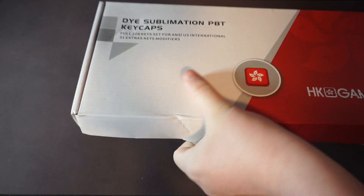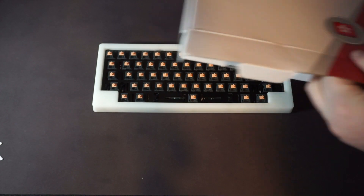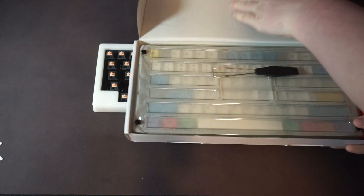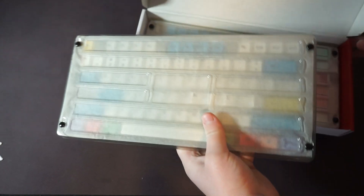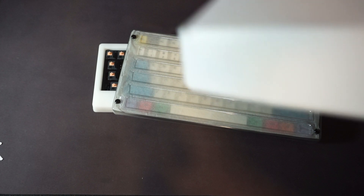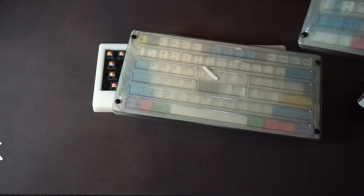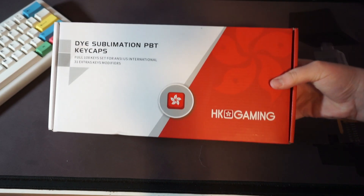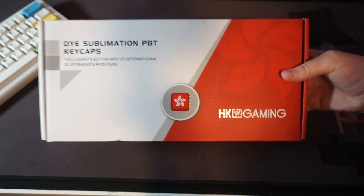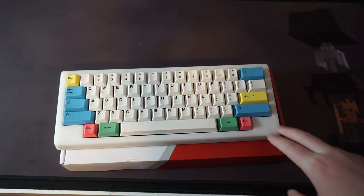Alright guys, so the keycaps came in — we're just going to open these up. Let's put those to the side. They aren't necessarily the best looking keycaps, but they work with the HHKB layout, and that's all that matters for right now. I got them because they were the cheapest set I could find on Amazon that supported the HHKB layout. They will be linked in the description down below.